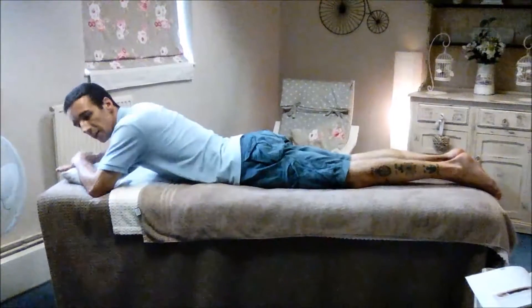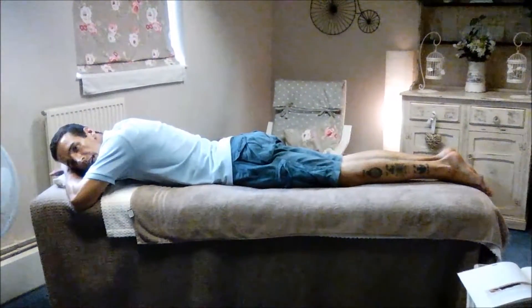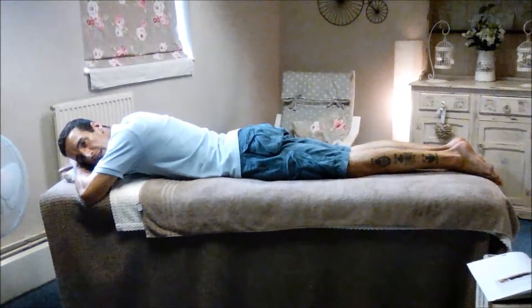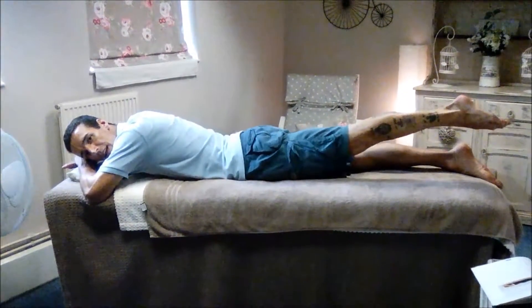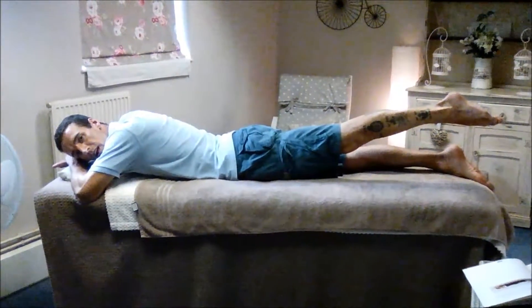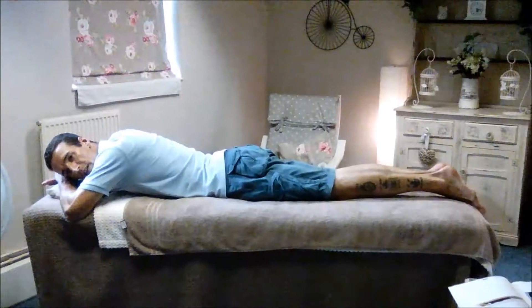This is called the squeeze and lift. Lying flat on our front and then clenching the left glute. I'm going to raise my left leg up two inches, hold for two seconds, down and rest. That's one rep.